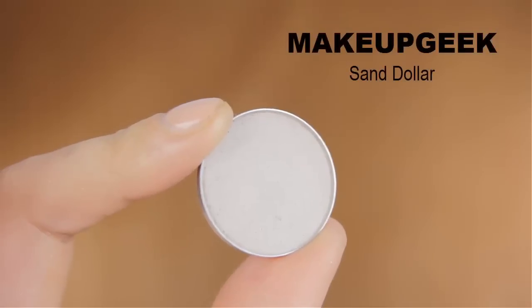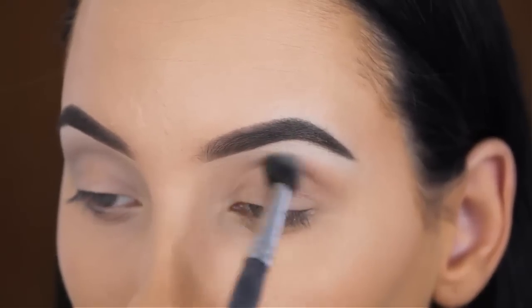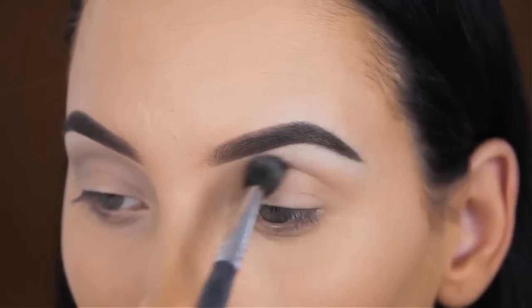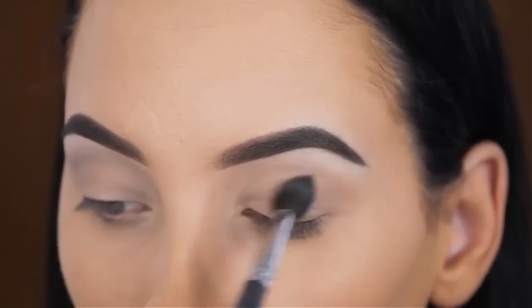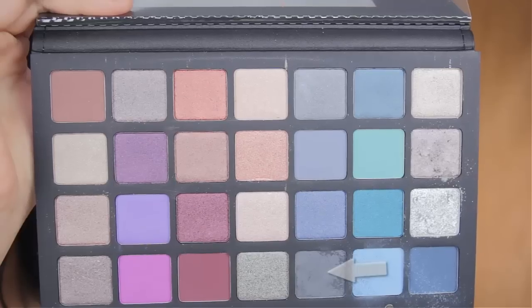The first eyeshadow I'm going to use is by Makeup Geek and this one is called Sand Dollar. Since I'm going for a cool toned eye look today, I wanted to use a transition shade which is very on the cool side. Normally I always go in with orange soda or peach smoothie by Makeup Geek, but for this look I really wanted to use one which has more of an ashy undertone so everything fits together.